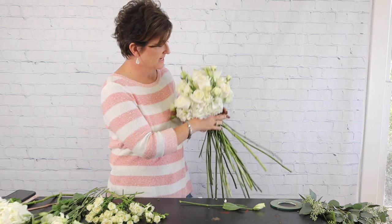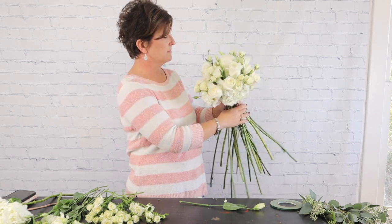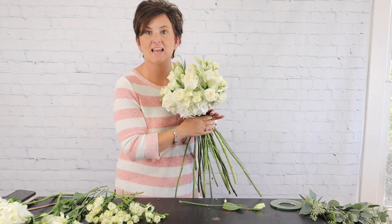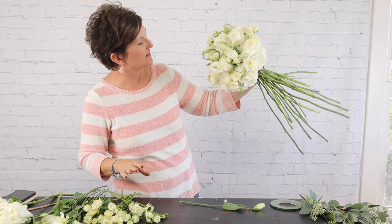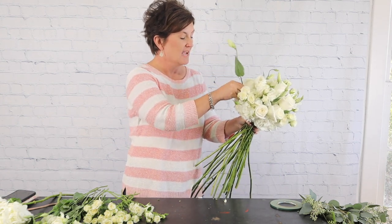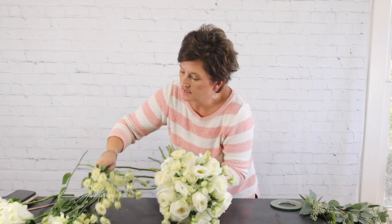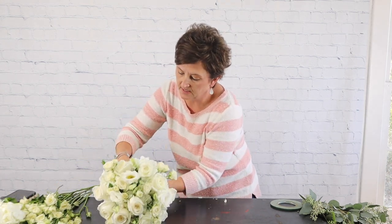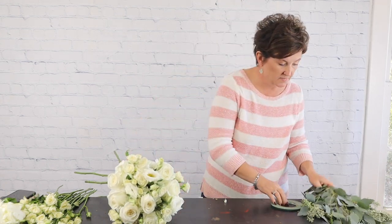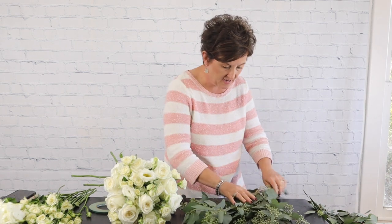There's my lisianthus, roses, spray roses, and hydrangeas. I'm pushing in any stem that's sticking out. I like to stand back and look at it — it's pretty, it's round, I think it's just right. Next this bouquet calls for lots of eucalyptus. I'm going to lay my bouquet down and slide the flowers over. We're going to use seeded eucalyptus and silver dollar eucalyptus.